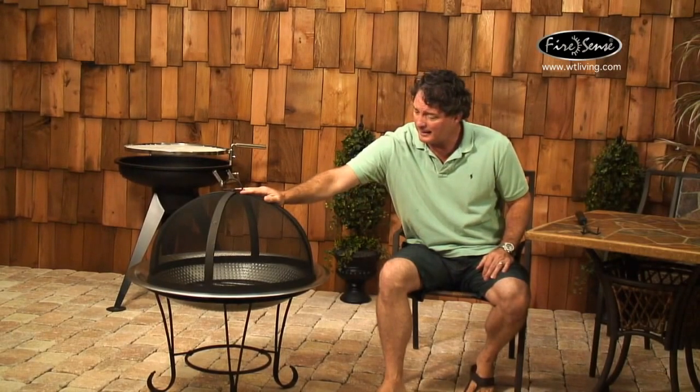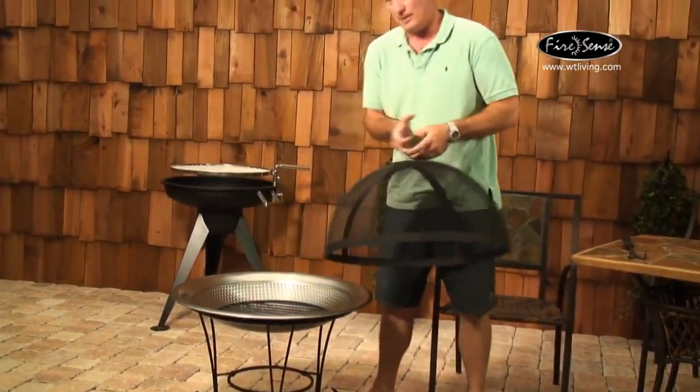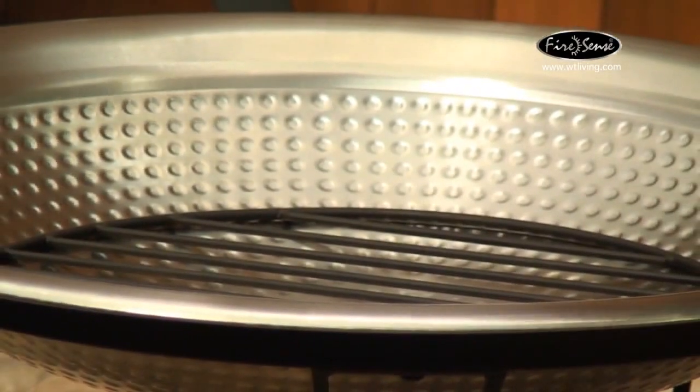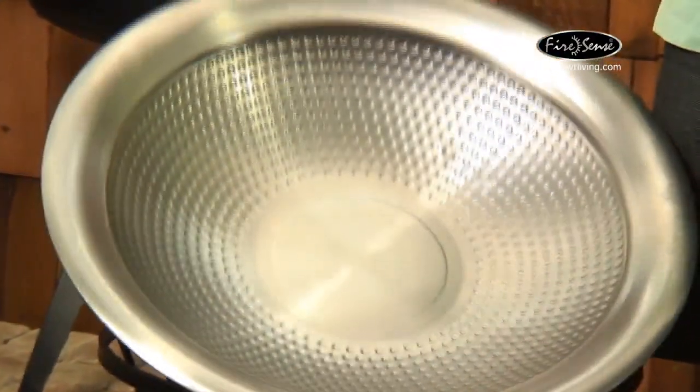This is a stainless steel cocktail fire pit. It comes with a stainless bowl that's 30 inches in diameter, and this bowl also has a hammered finish, which you can see when I tilt it forward.